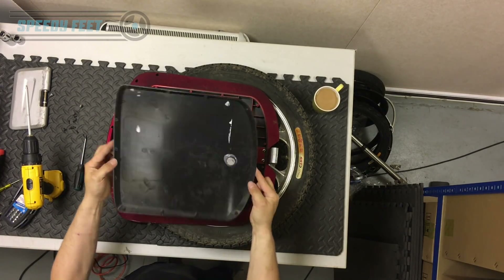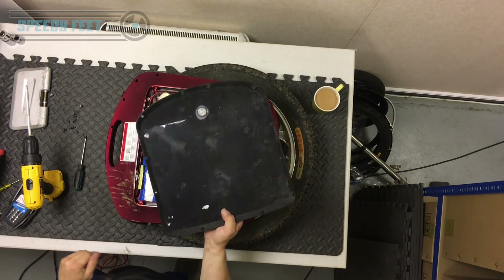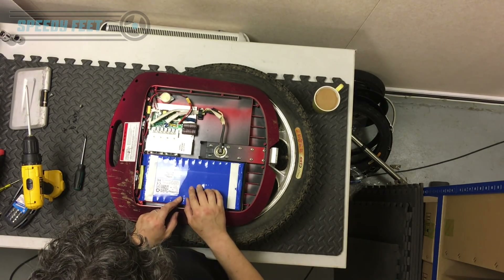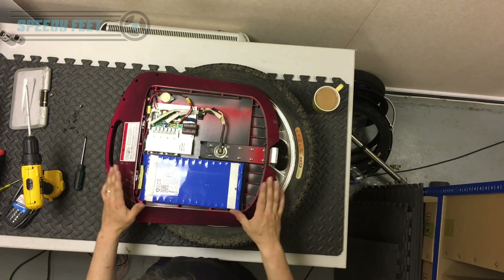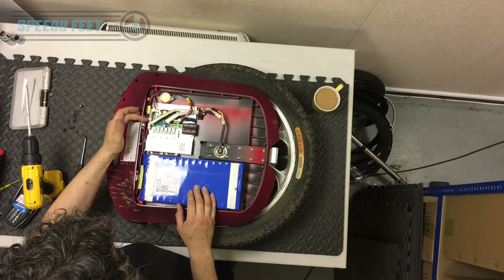That is the battery support cover off. There's a magnet inside which is for the footplate. This also makes a good tray for putting all your bits in. So what you have now is the control board, battery, and motor cable. It's important to remember — if you're touching any of this stuff, memorize how it is. Screenshot it or take a photo if you're taking it apart, especially the connections if you're replacing the board.